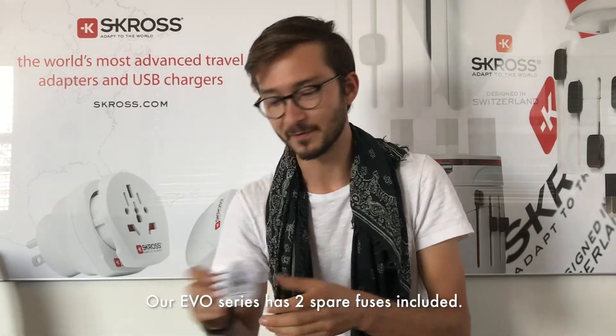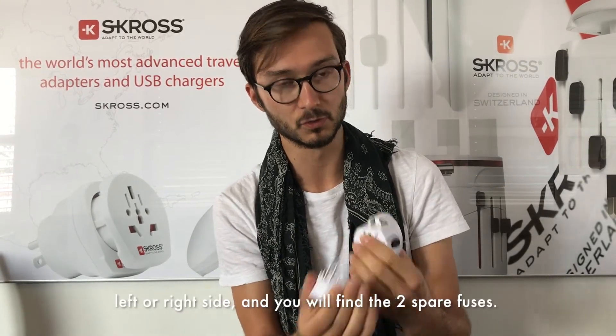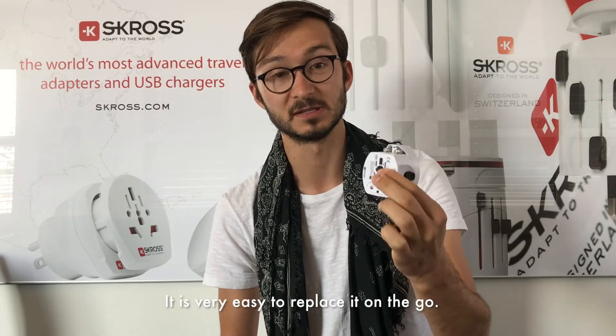On our EVO series, you actually have two spare fuses. You can just press on the left or right side of the adapter and you will find two spare fuses there. They are very easy to replace, so on the go, don't hesitate to grab them there.